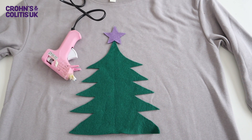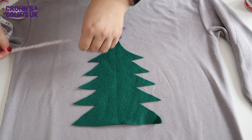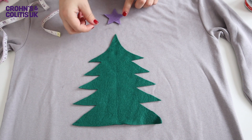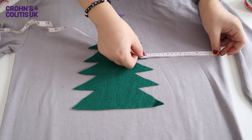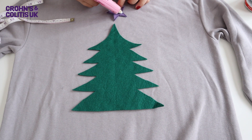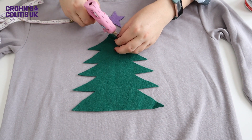Plug in your hot glue gun and get it heated up. You can glue the tree on by eye, or use a tape measure or ruler to make sure you're getting it super central. Once you've got it sitting exactly where you want it on your jumper, you can glue it on. Start with the star — just turn it around, put your glue on, and pop it in place. Then do the same for the tree, going around the edges and sticking it down.